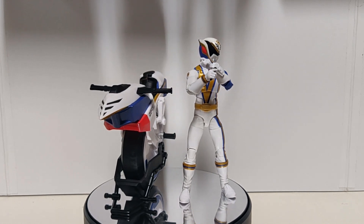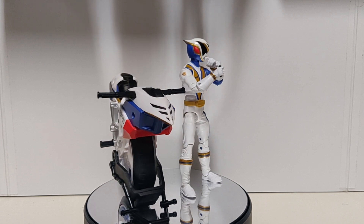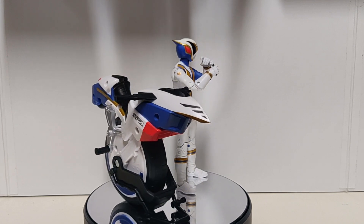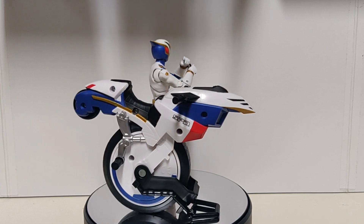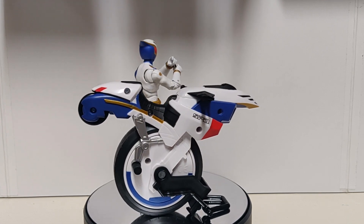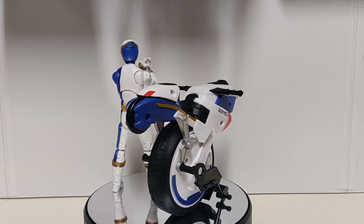What's going on everyone? As you can see here I have the Amazon exclusive SPD Omega Ranger with his Uniforce Cycle. As far as being an Amazon exclusive, that's just here in the U.S. I know he's already been spotted at certain stores overseas, but if you want your own I have the link down below. What do you say we just jump right into this review.